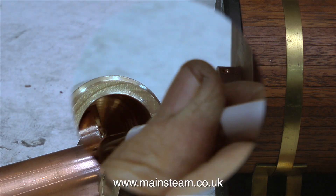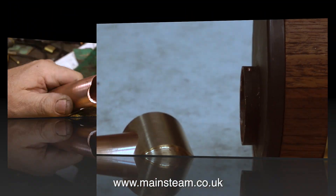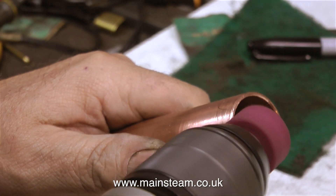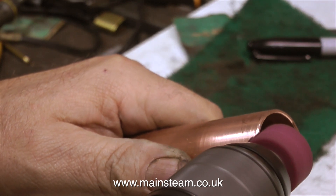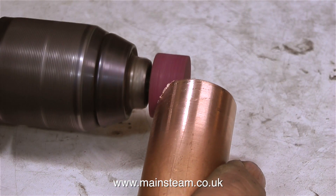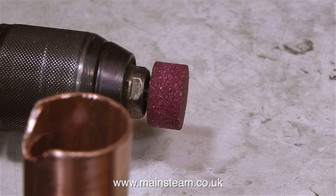There is one minor problem where the copper tube fits into the turned part — there's a bit of a restriction. This is easily dealt with by using a felt-tip pen to mark it out and then using a grinder in my trusty DeWalt drill. I really love this drill — it's not one of the cheaper recent ones, it's quite an old one, very expensive when I bought it, and it's rather wonderful. It's done sterling service. You can't beat good quality American tools.